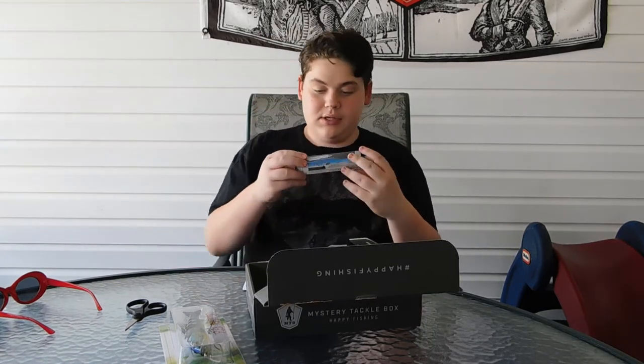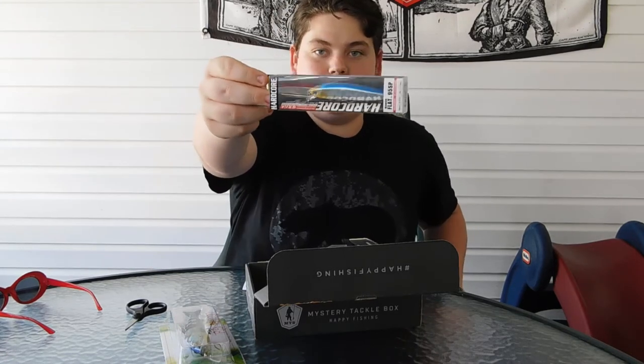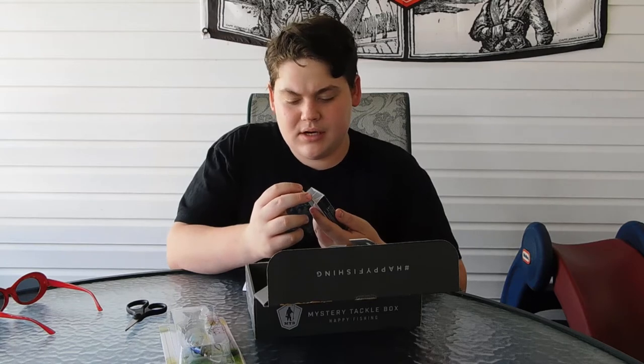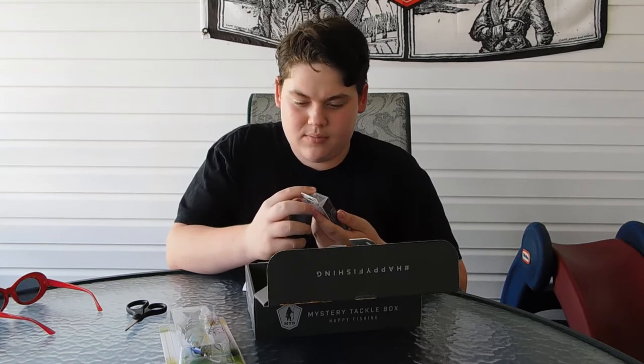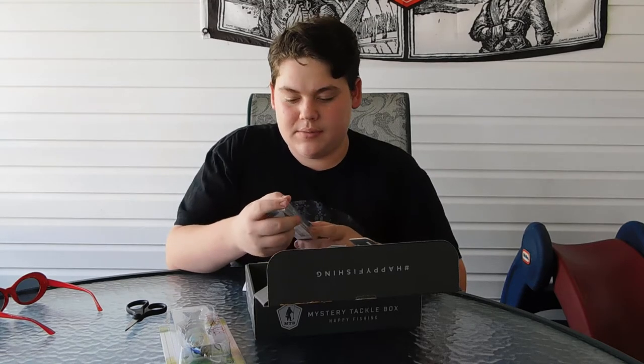Next is the Dual Hardcore Minnow Flat — I wonder how hardcore that is. It is $15. This looks like a jerkbait. It has orange on the bottom, blue on the top, and then silver and yellow on the side. It has two treble hooks on it, so yeah, this looks like a jerkbait. I don't think I've ever seen Dual in the Mystery Tackle Box before, or if there was, I can't remember — because I only started subscribing like August, so that's a decent amount of months.